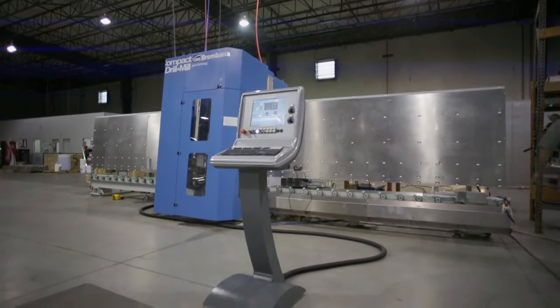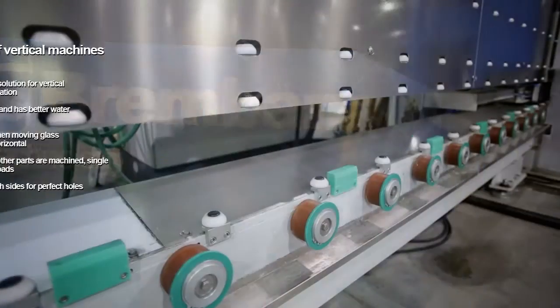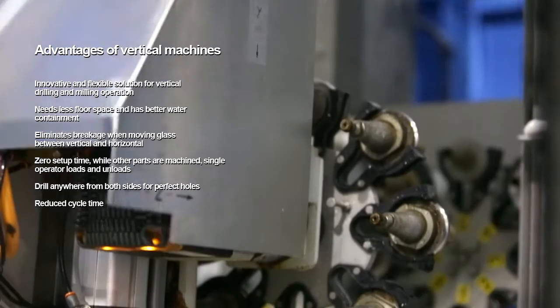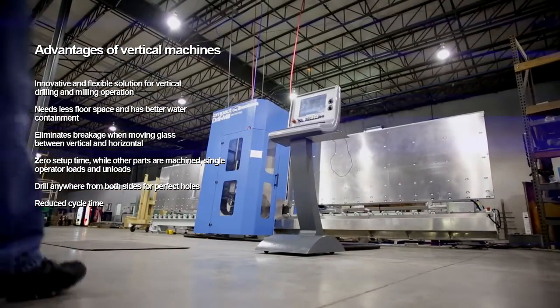CMS had approached Cardinal about a new vertical machine that supposedly had worked out all the kinks in the vertical machine. The primary reason that we looked at the Vertex was simply the time savings on fabricating a piece of glass.